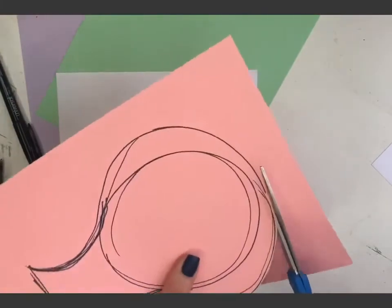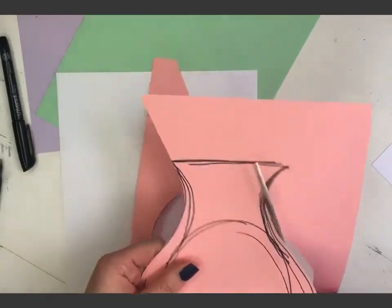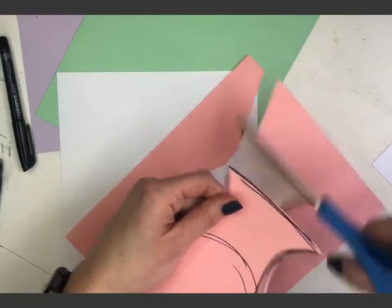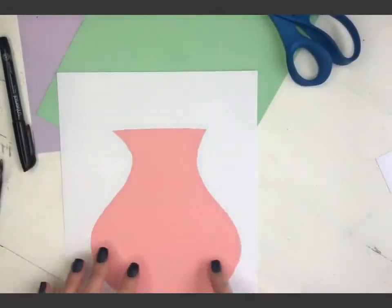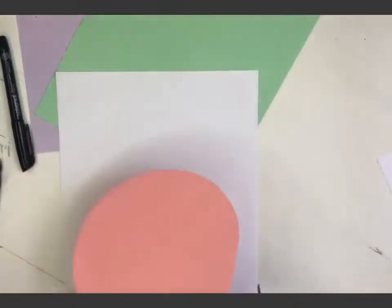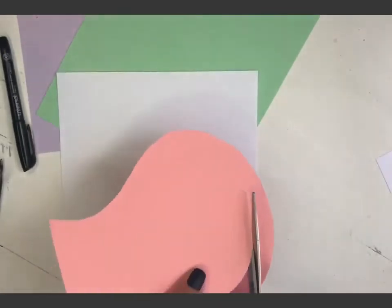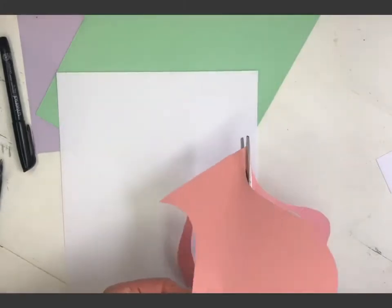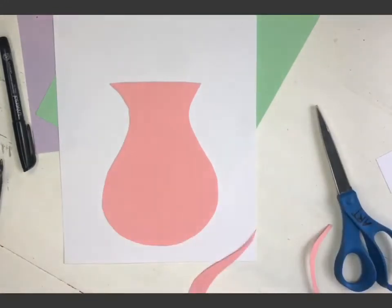I have a couple of choices — I can just glue it on as is, or I can add a pattern. The side with the black lines is obviously going to be the back. With Easter coming up I could decorate it. This is recycling — this is going to be my vase and all my flowers are going to come up here. I'm going to make it a little bit smaller, just trim it with my scissors.